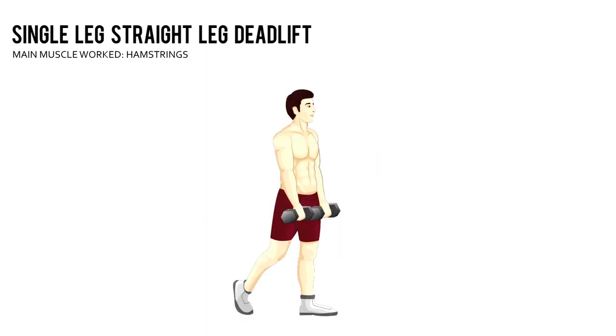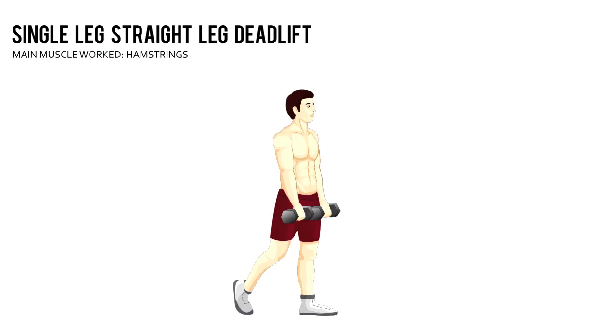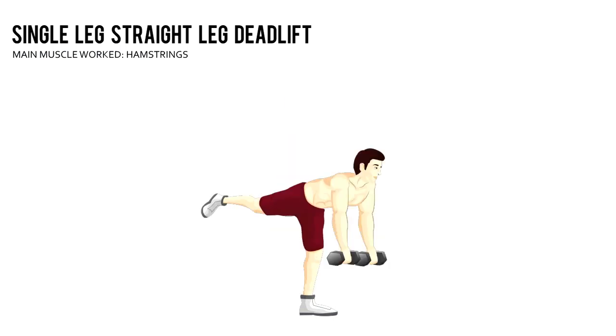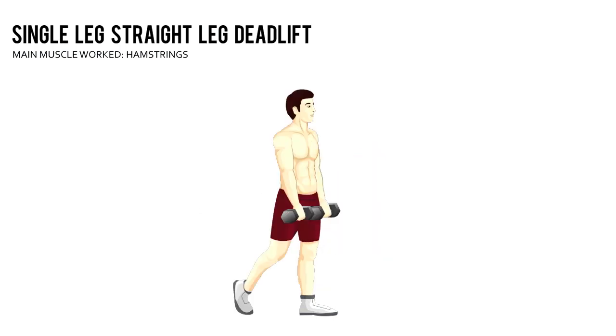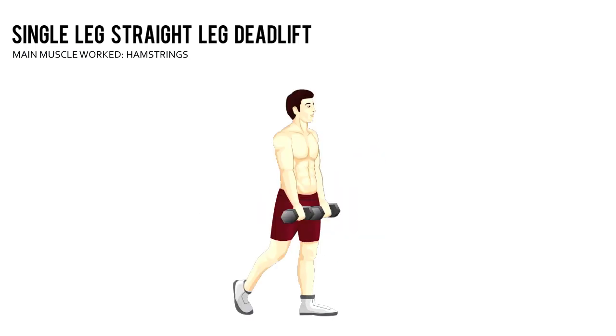Single Leg Straight Leg Deadlift. Using an overhand grip, hold a pair of dumbbells at arm's length in front of your thighs. Stand with your left knee slightly bent and your right foot off the floor.